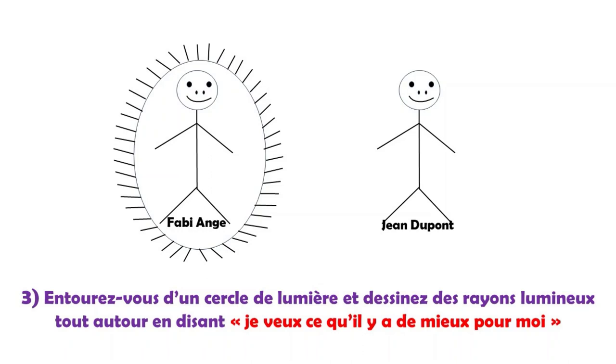Troisième étape : je dessine un cercle de lumière autour de moi. Le cercle doit être bien fermé, et pour ne pas que mon subconscient enregistre que je suis enfermé dans quelque chose, je vais dessiner des rayons lumineux tout autour, pour que mon subconscient enregistre que je suis dans un cercle de lumière et non pas enfermé. C'est important, prenez le temps de faire ces rayons. En même temps, dites : « Je veux ce qui est le mieux pour moi, c'est-à-dire Fabie-Ange, conscient et inconscient. » Je ne sais pas ce qui est le mieux pour moi, mais je le veux.